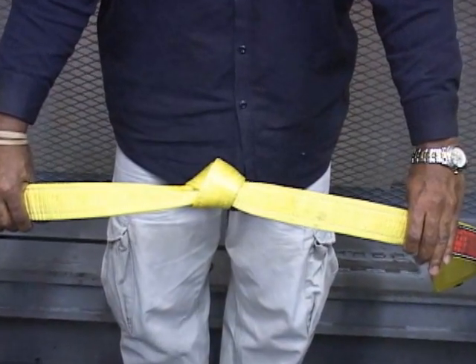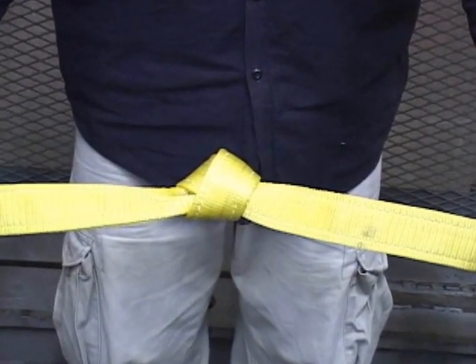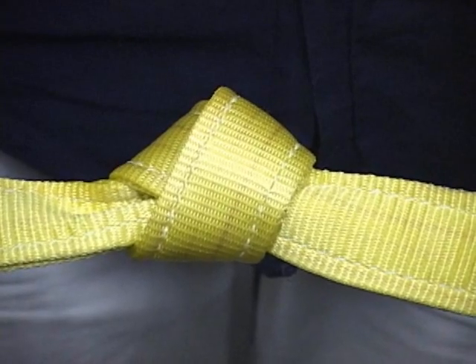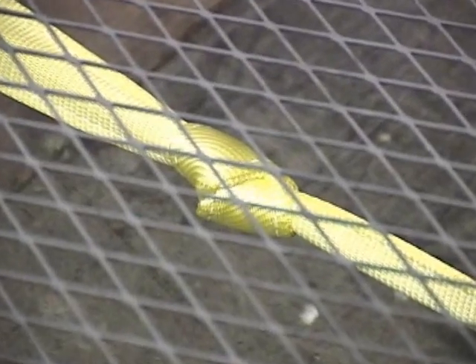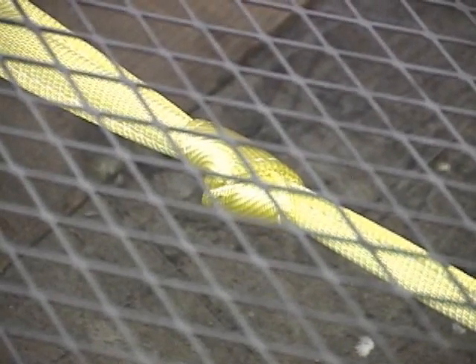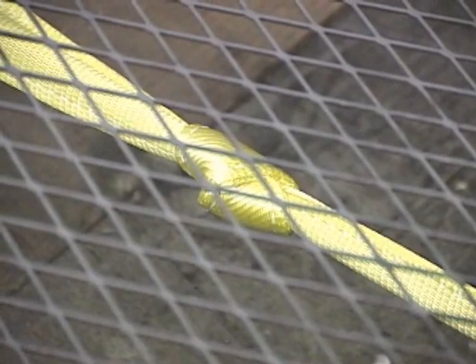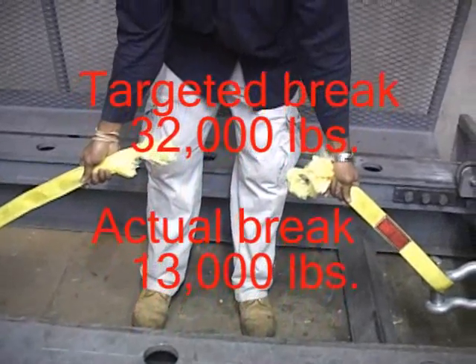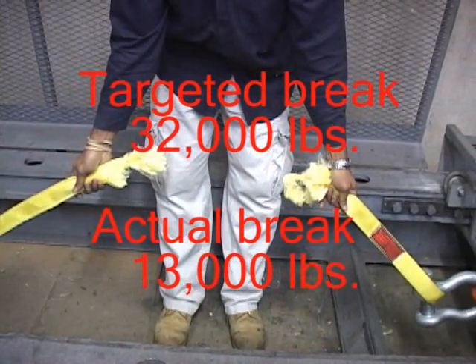This next example represents a 2-inch 2-ply sling with a knot. The use of a knot to shorten a sling is prohibited by OSHA. As the knot tightens, it actually cuts into itself, causing a failure in the sling. The sling with a knot tied in it broke at 13,000 pounds. This is about a 60% loss in the breaking strength of the sling.